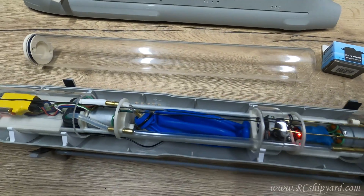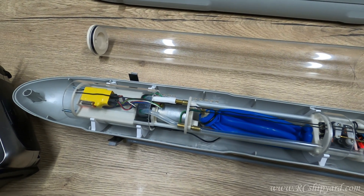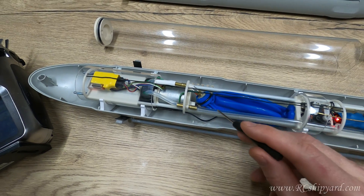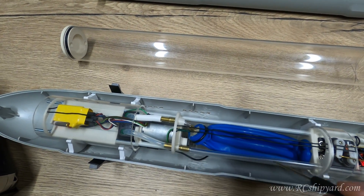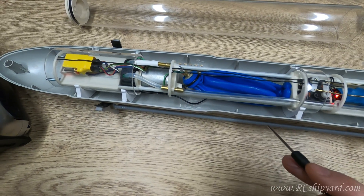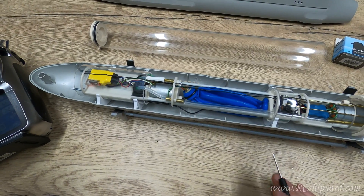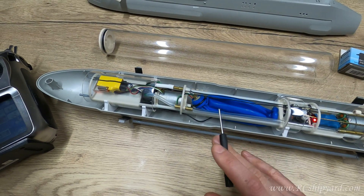The next thing worth mentioning is the kill switch for the bladder. As you can see, we have the ballast tank here, which is a bladder. When you want to dive the model, you fill it up with water, and if you forget to turn off the pump, there is a little kill switch that will turn off the pump when the bladder is full, so it will not overfill. It's worth noting that it only turns off the pump in one direction.